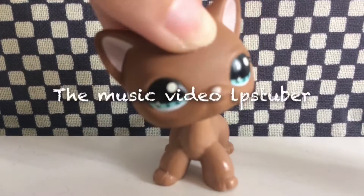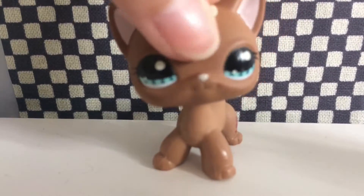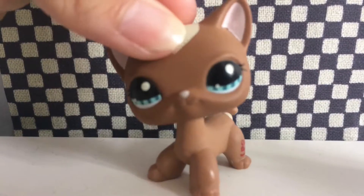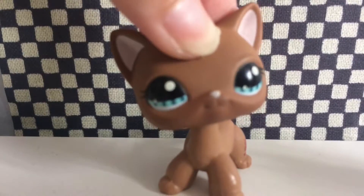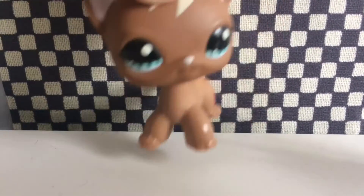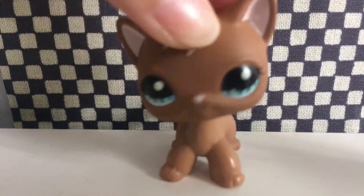The next one is the Music Video LPS Tuber. These LPS Tubers mainly post videos about music — basically music videos featuring very popular songs. And I can't tell you how good they are, with the props and the scenes and the song and the editing. Everything is just awesome.